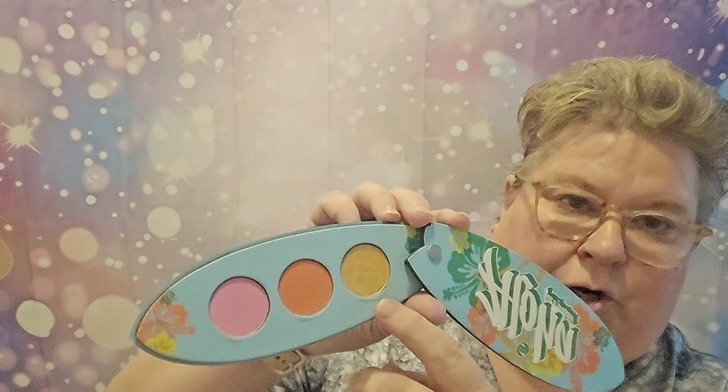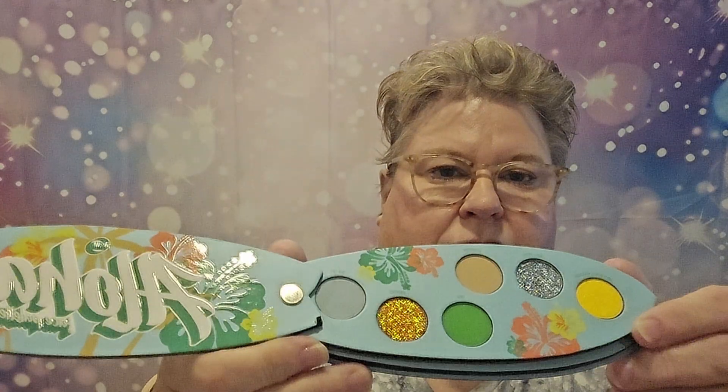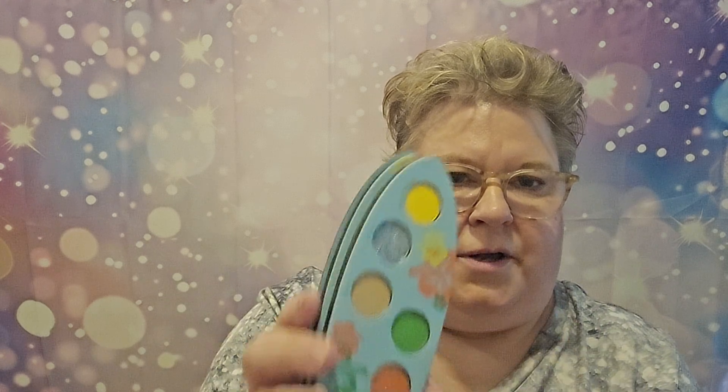And then we have the Aloha Face Palette. When you open it up, you have highlighter and I'm guessing these two are blush. The surfboard design is kind of a cool thing. And then you have all of these eyeshadows. So this is your highlighter, two blushes, and your eyeshadows.